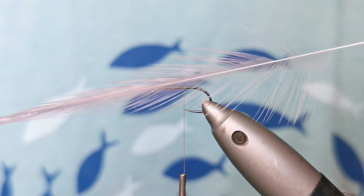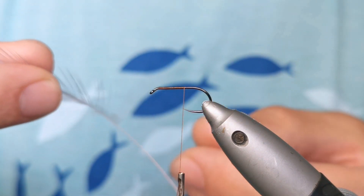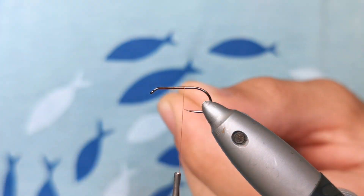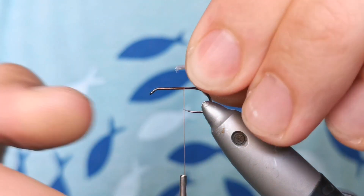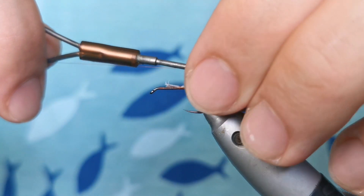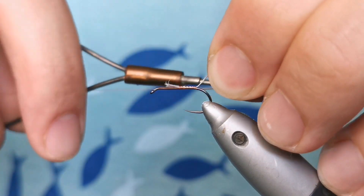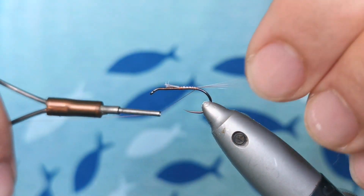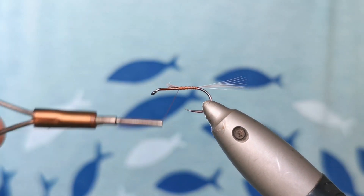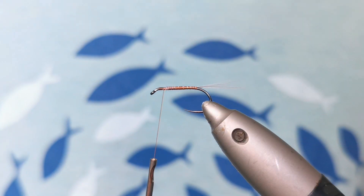The tail. I'm going to use the same feather from the cape — the longest one — and I'll take five or six fibers. One thread, one tie underneath the tail. There we go.